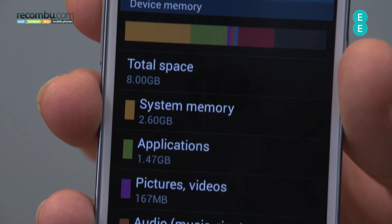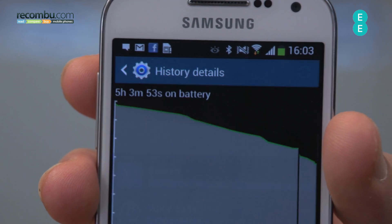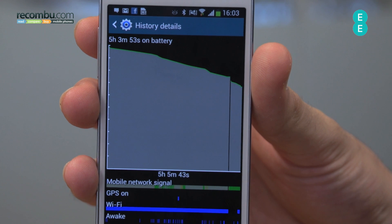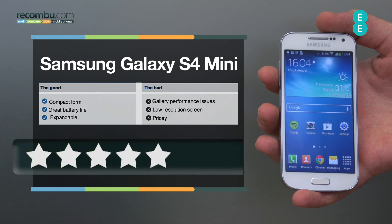The 8GB of onboard storage is a little bit paltry, but you can upgrade it to 64GB. With the 1900mAh battery onboard, you'll easily get a day out of this thing, if not more. So all in all, the Samsung Galaxy S4 Mini does have some nice features, many of which we haven't touched upon, like the infrared remote control.